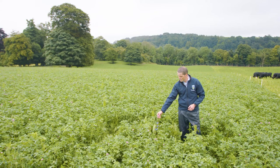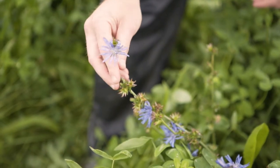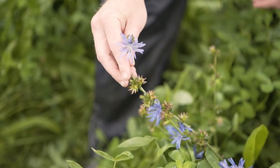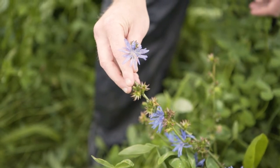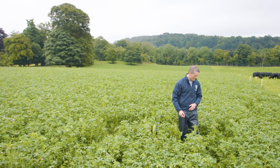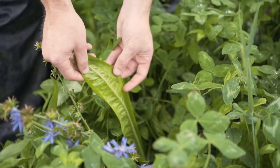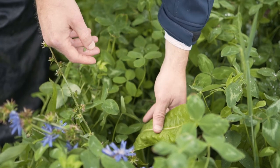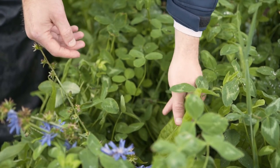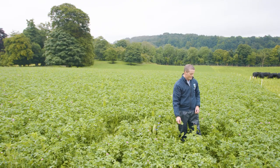The next plant which is obvious in the sward is chicory, characterized by these blue flowers. For most of the growing season and grazing season, you won't actually see the chicory flower on the plant. You'll be more likely to see the chicory leaf, which looks very much like a salad leaf you'd see in a salad bowl or a bag of salad purchased in the supermarket. Chicory is indeed an edible plant.